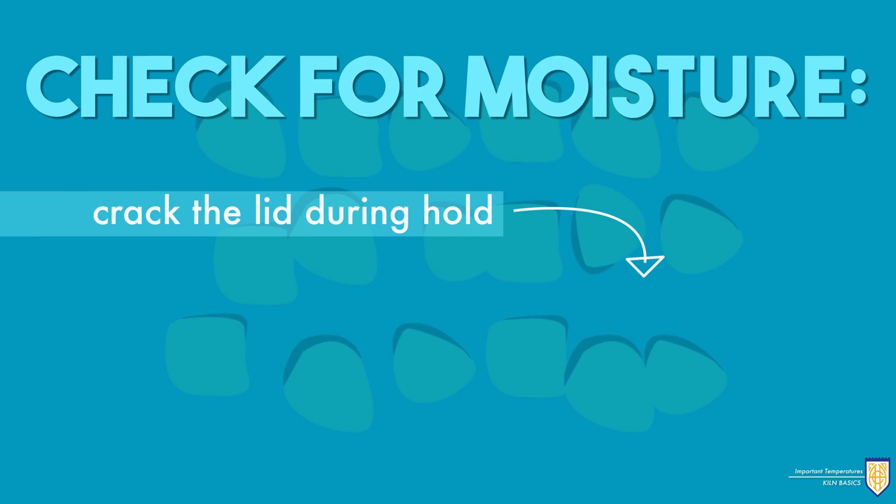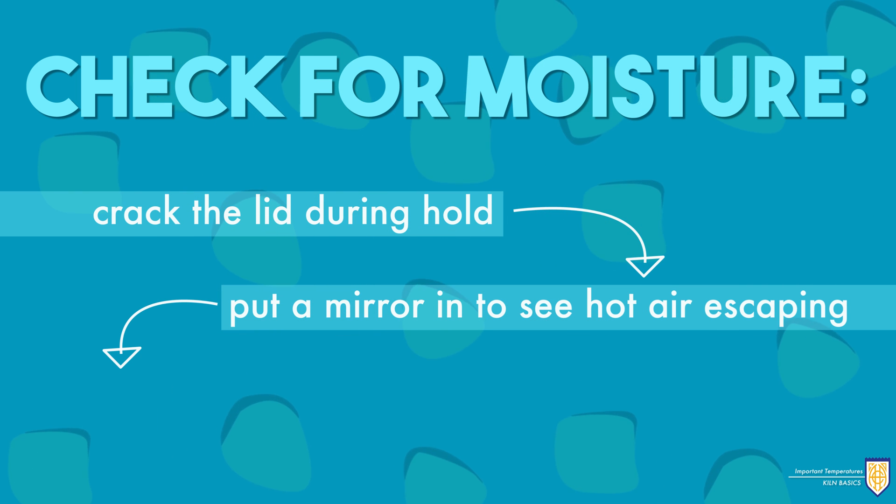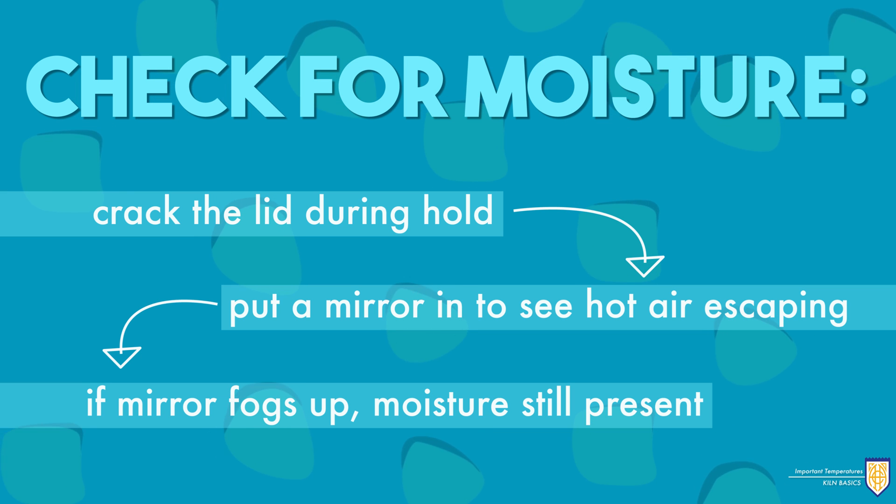You can check for moisture by cracking the lid during your hold and putting a mirror in the hot air escaping. If the mirror fogs up, moisture is still present and a longer hold is required.